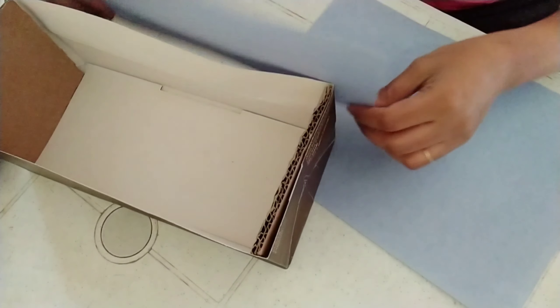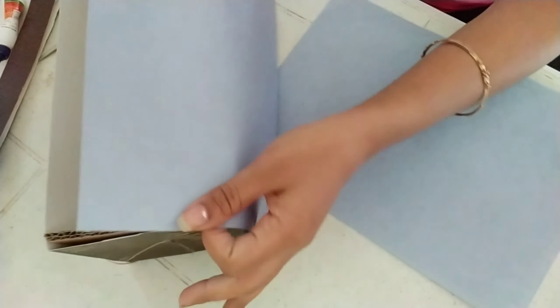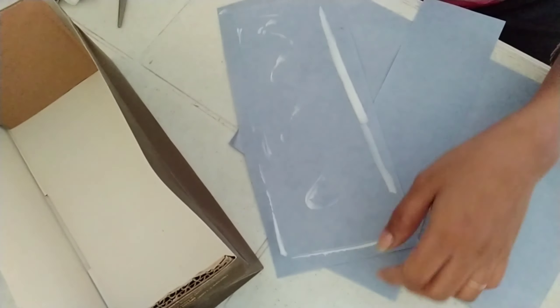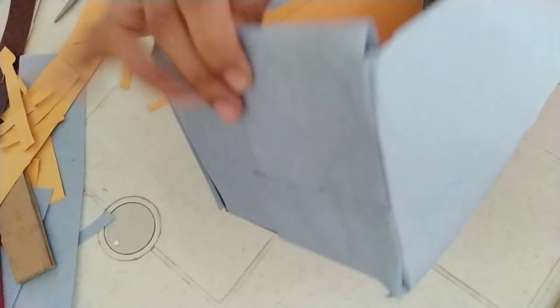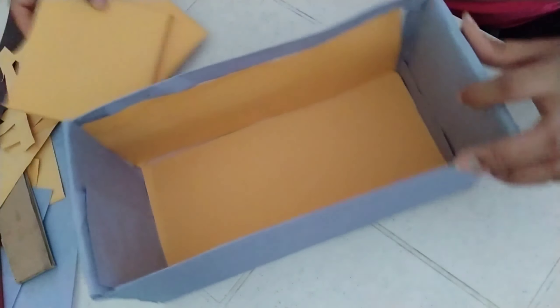We will put the color paper on the sides. I will make the stick in the front. I will also color the sides and the inside.